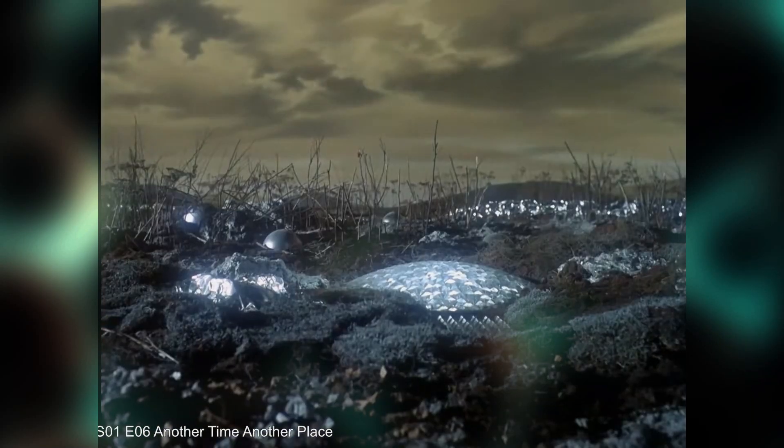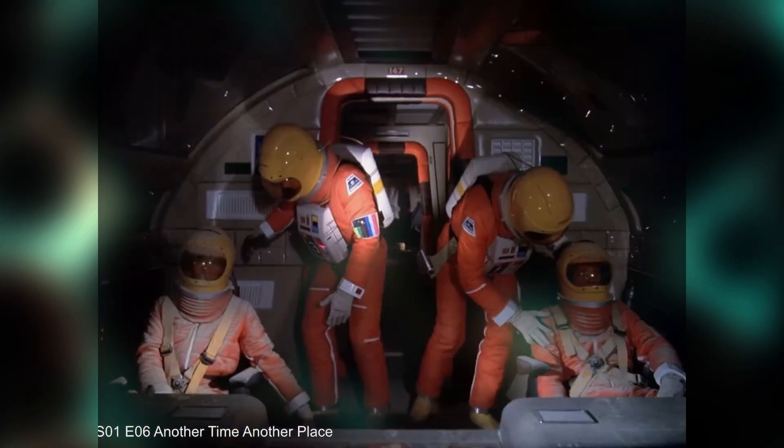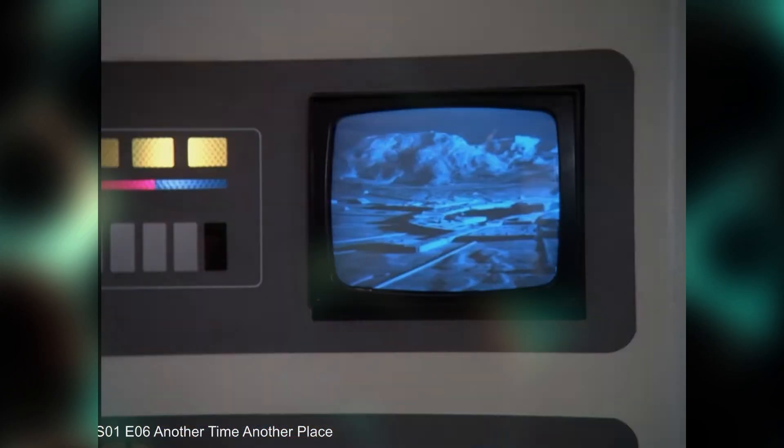But I was able to catch a few glimpses of a piece of set dressing that appears to be a transmission electron microscope. So let's take a look.